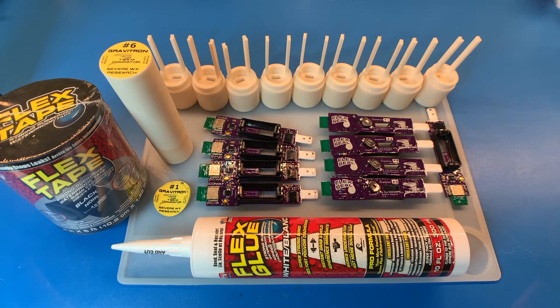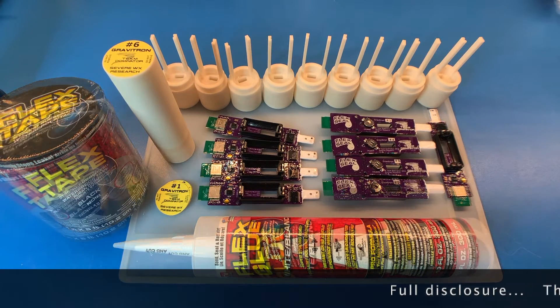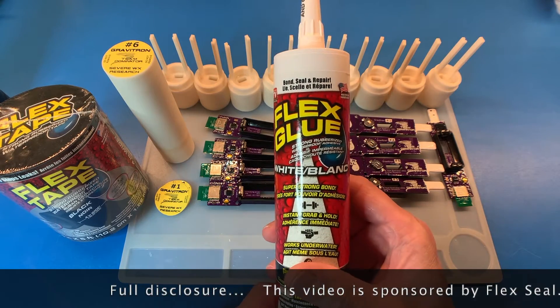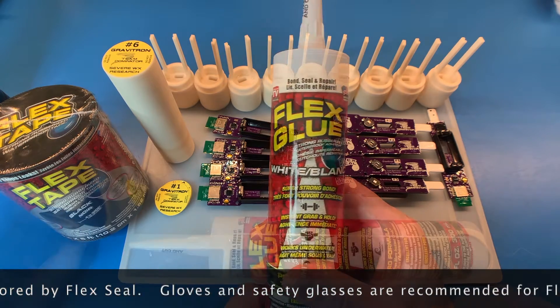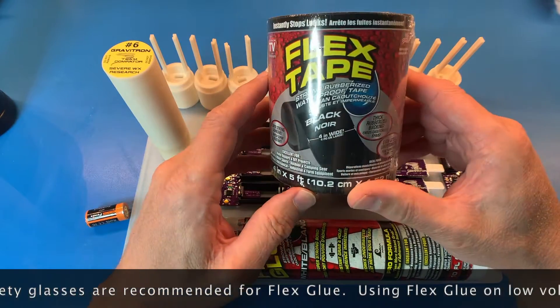Hi, I'm Mark from Team Dominator and I'm going to talk to you about assembling the Graviton sensors ready for hurricanes. This science mission is sponsored by Flex Seal. We're going to be using Flex Glue to glue the electronics into the enclosure and to get a waterproof seal. This is an off-label use of Flex Glue. The Flex Tape we're going to be using to deploy the sensors.